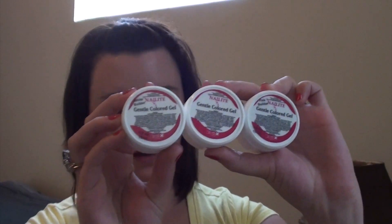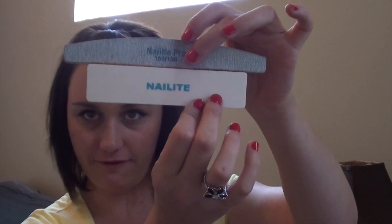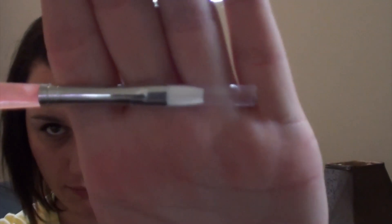Later on, they had a deal going on — kind of a package thing — for their Gentle Color Gel. It came in a little kit of three: white, clear, and pink. Within that kit you also got a UV lamp, some nail files, and a gel brush. I don't really care for the gel brushes though — they don't apply the product that well in my opinion.